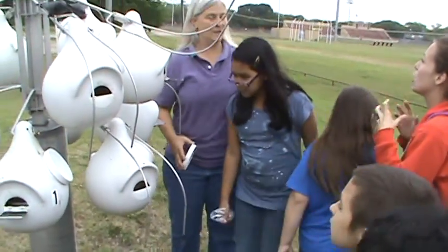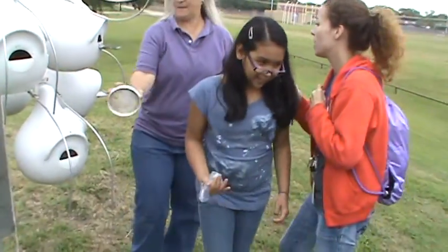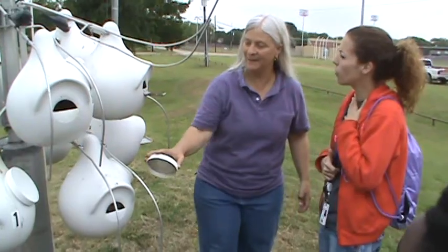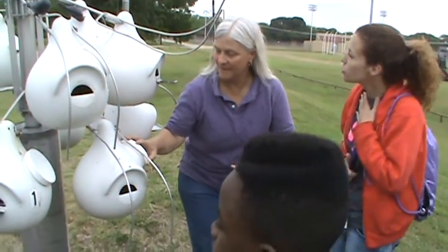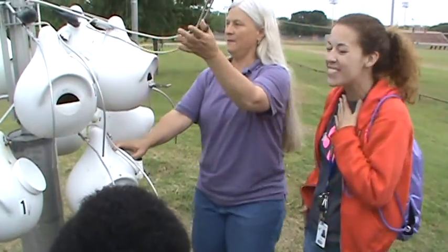Our lesson plans today are this, so we'll learn to get that. Oh, I'm sorry. Do I see them? No, I'm scared. They're tiny, tiny, tiny, aren't they? What a treat. Isn't that cool? Thank you so much.